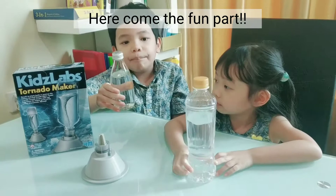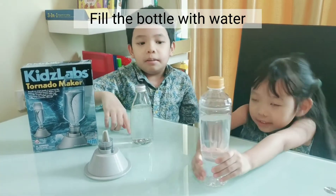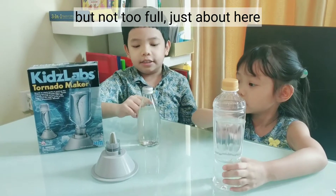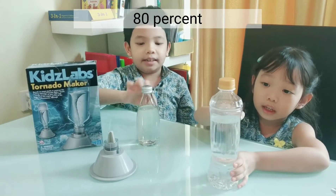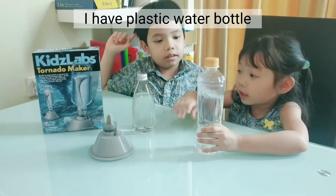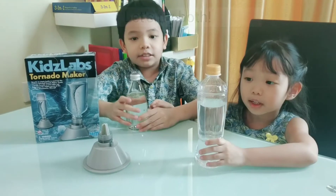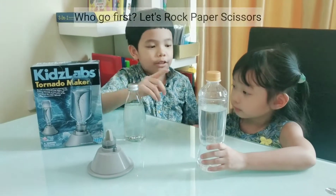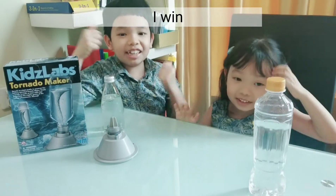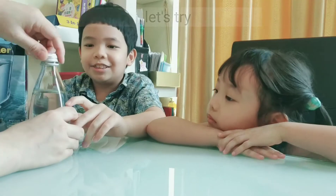Here comes the fun part - fill the bottle with water, but not too full, just about here - 80%. I have a plastic water bottle and I have a glass bottle. Let's try both! Who goes first?